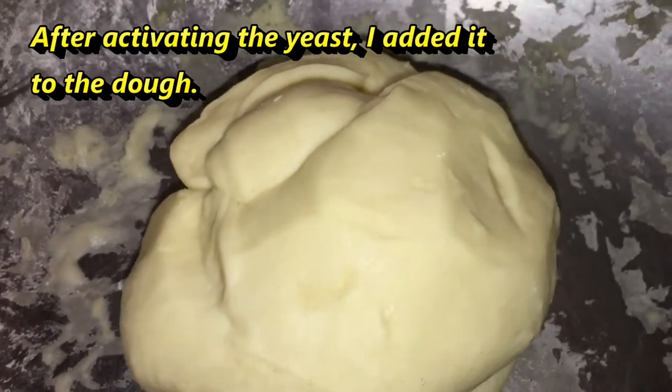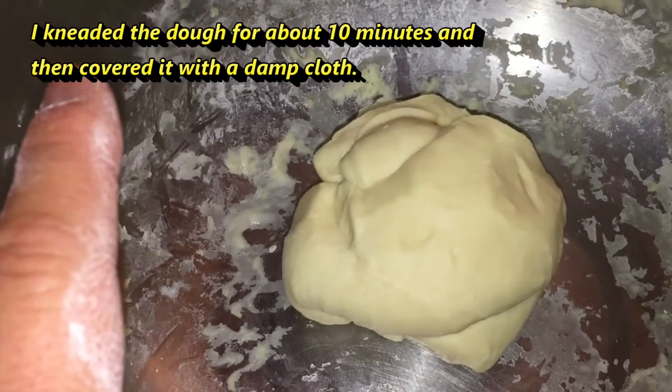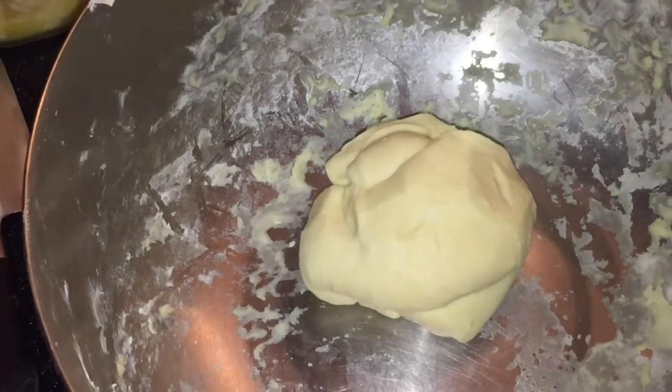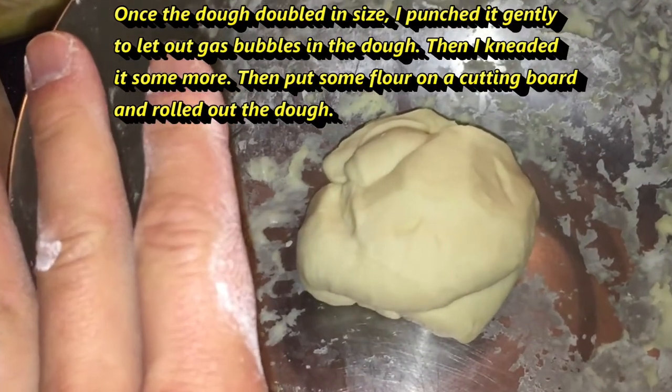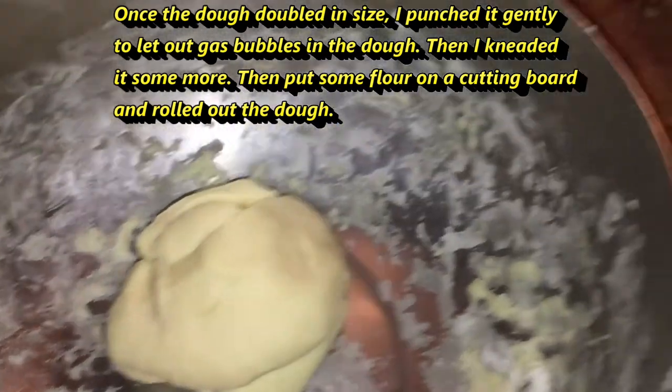After I activated the yeast, I added it to the dough and then I kneaded it for about 10 minutes. And then with a damp cloth, I let it sit here overnight. And once it doubled in size, I punched it and kneaded it some more and then laid it out on this cutting board.